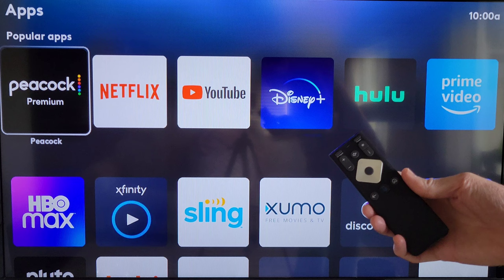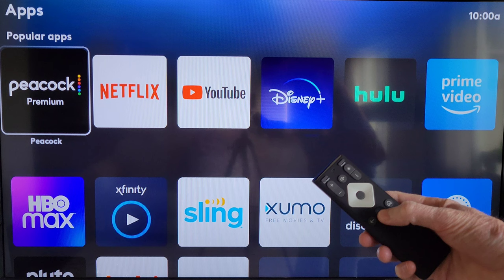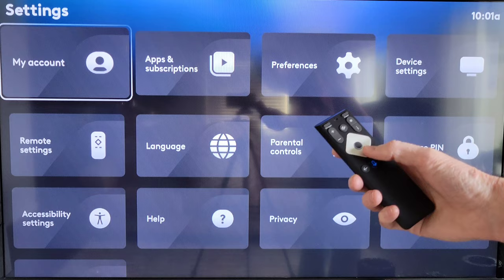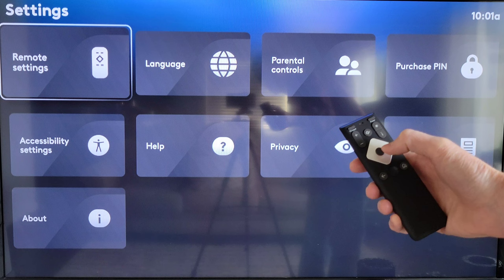The easiest way to get to the settings menu is to hold down the voice button and then say 'Settings.' Once you do this, it will take you into the settings menu. We're going to go down to Remote Settings and press the button right in the middle of the silver colored diamond to select it.